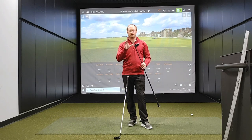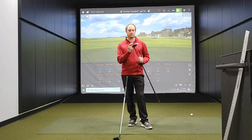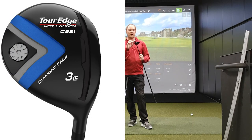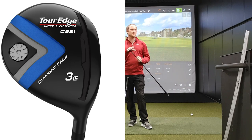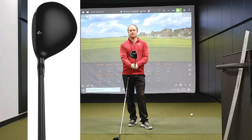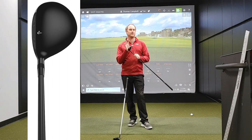We also have the Tour Edge C521. Tour Edge has introduced the diamond face on this club. Previous Tour Edge models that were a little more premium have had the diamond face in the past, and that's going to increase ball speed off the face quite a lot. It also has this power channel on the bottom of the club, which is going to help with off-center hits — if you catch it a little bit low on the face, it's going to make sure the spin doesn't balloon up in the air. Looking down at it, there is a very minimal amount of offset.